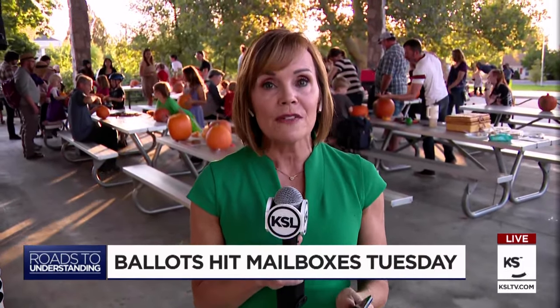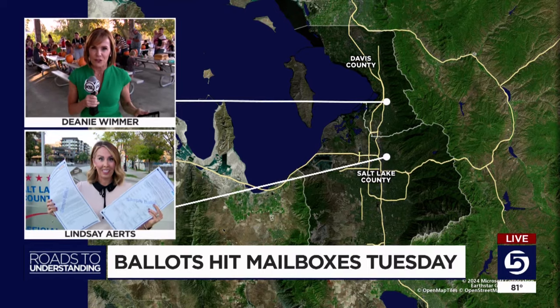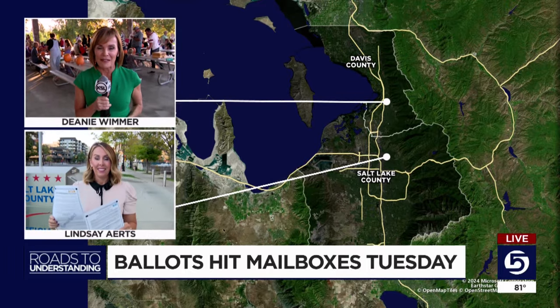Political ballots are hitting the mailboxes as soon as tomorrow. And if you live in Salt Lake County, your ballot is going to be quite long. News specialist Lindsay Ertz joins us now with what you need to know before you vote. There's been a lot of issues and a lot of options on this ballot.